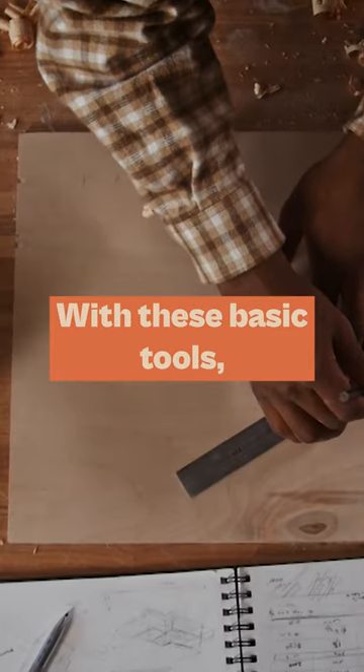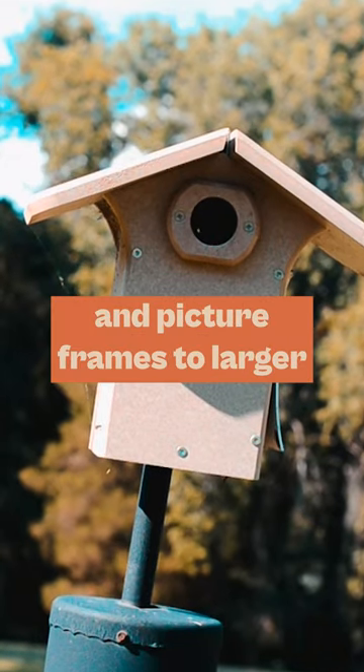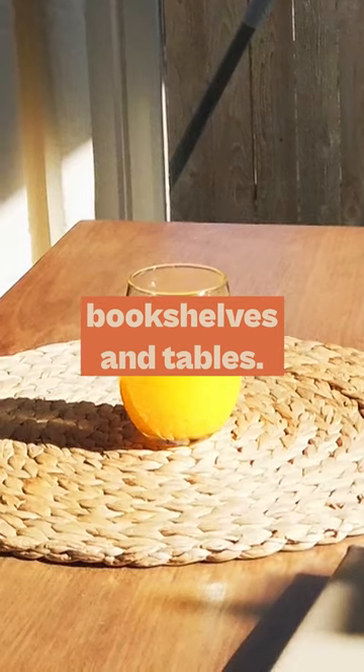With these basic tools, you can create a wide variety of projects, from small items like birdhouses and picture frames, to larger items like bookshelves and tables.